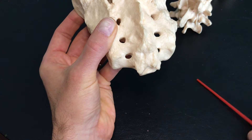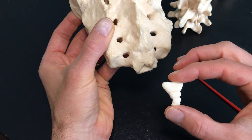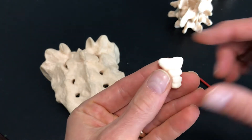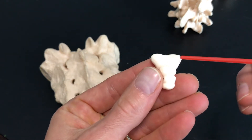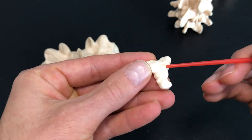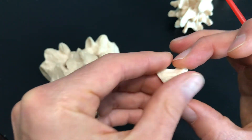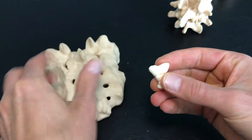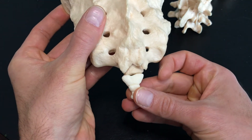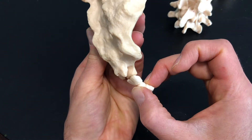And what this leads to now is another set of fused bones — we call it the coccyx. The coccyx, if you look closely, is another one, two, three, four bones that have fused together. This one is also sometimes referred to as our tailbone. So this is going to sit just like this — that's our little tailbone right there.